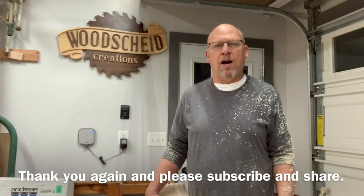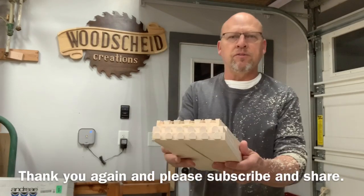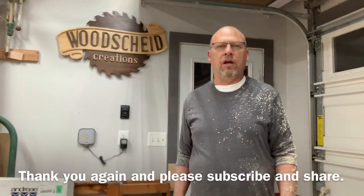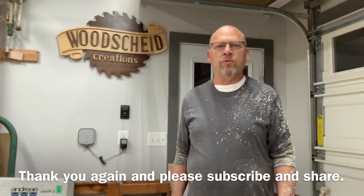As you can see, cutting these dovetails is kind of a messy job. Don't forget to subscribe and share these videos. Here's a finished set of the drawers that we just did. We appreciate you again and we'll see you on the next one. All right, bye.